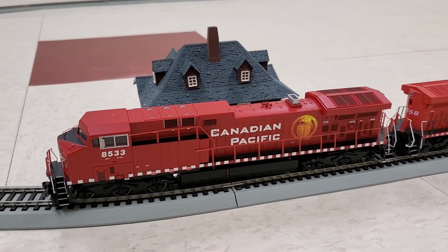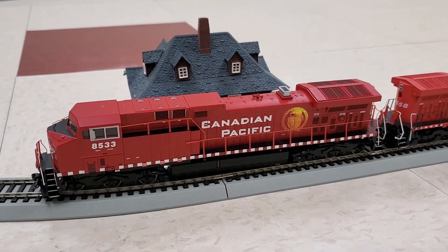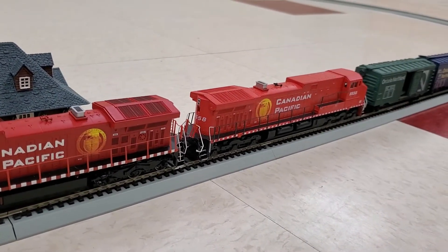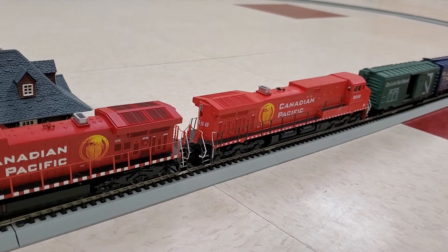The ready-to-roll is DCC ready, though I do not have a DCC decoder in it, whereas the blue box is just a DC model.